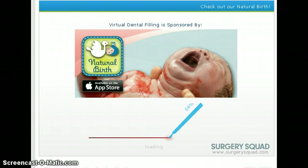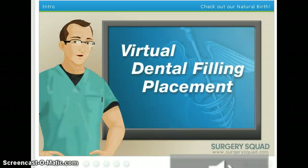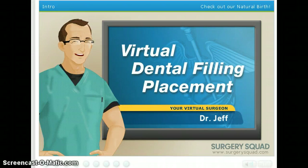There we go. Now it's loading with the virtual baby. That's normal. That is good. That is awesome. Welcome to Surgery Squad's virtual dental filling placement. I'm Dr. Jeff, and I'll be guiding you through this procedure today.